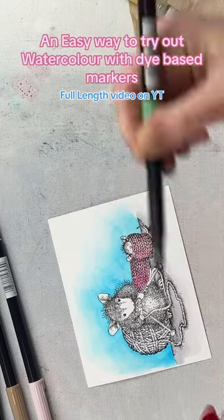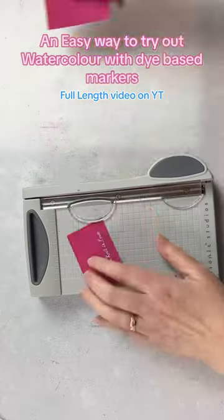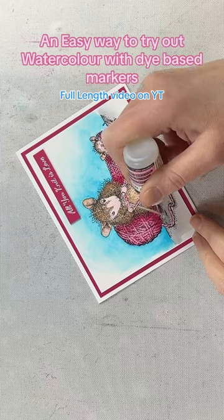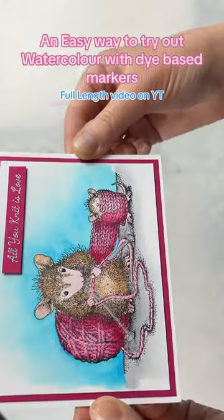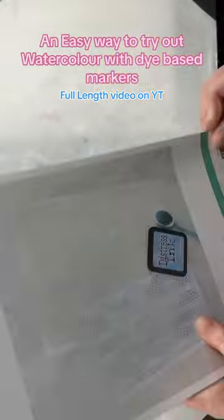I have a long-form video creating this card with a lot more detail, but I'm creating it using some dye-based markers for watercolor, which is perfect for a beginner. If you wanted to try watercolor, this is a great way to see if it's your cup of tea without needing to buy a bunch of watercolor paints before you find out.